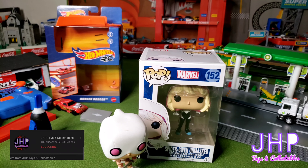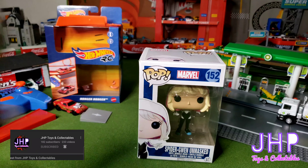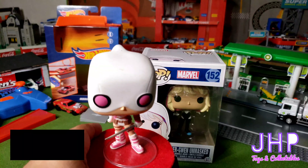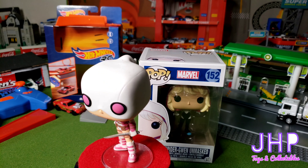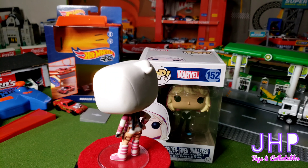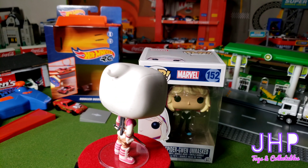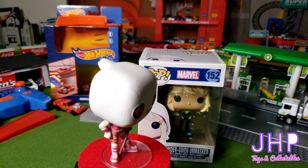What's up everybody, Jay here from JHP. Welcome to my garage. Today we're going to take a look at another Funko Pop figure. Before we get into it, at one point we looked at a loose Gwenpool that I have, and I think I might have said something about it being Gwen Stacy. After actually reading some comic books, turns out I'm wrong about that.